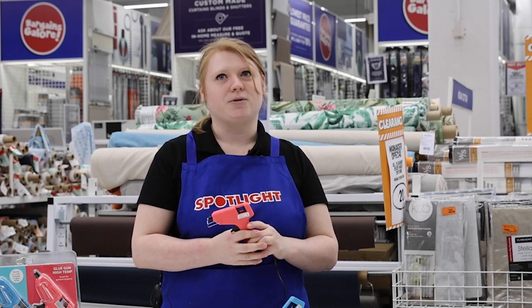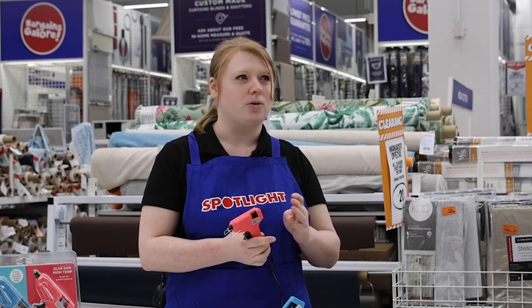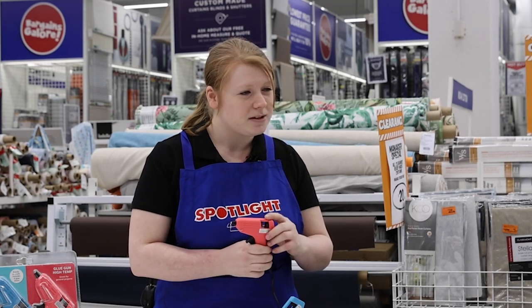The hot temp glue gun is useful for so many materials such as card, fabric, plastic, or even felt — it comes in really handy with this sort of material.